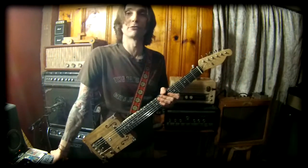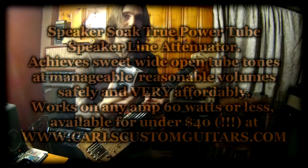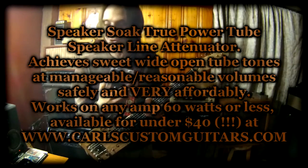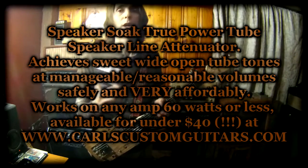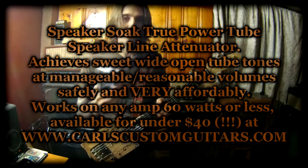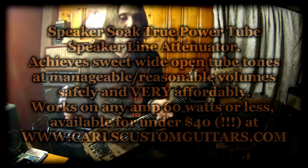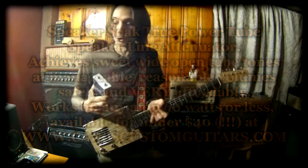I'm also going to be running it through one of my speaker soak power attenuators. This goes in between the speaker output and the speaker itself. This is an 8 ohm model which matches the Fender Blues Junior — you always want to match the ohms. Will work on any amp 60 watts or under. These are amazing. Let you crank the amp up, get those tubes really pumping, and then roll the volume back to a respectable level that your neighbors won't call the cops on you.